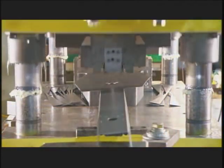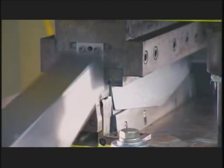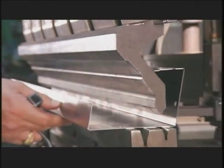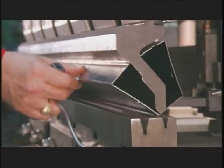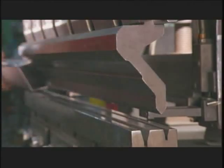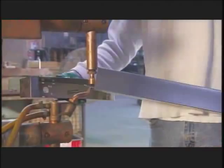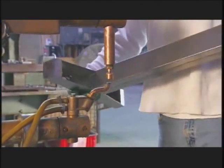A punch press forms sheet steel into the head or top of the scale's column. Workers form the column from another piece of steel using a press brake. Then they spot weld the head and column together.